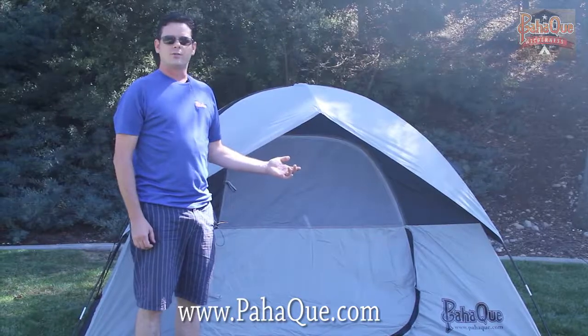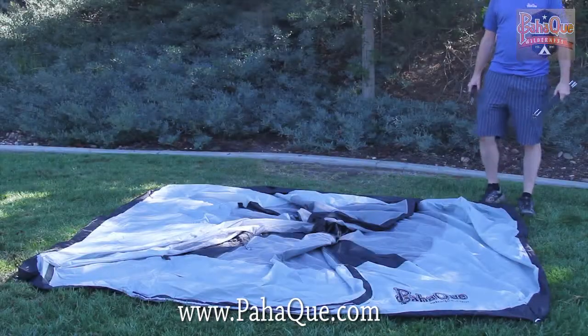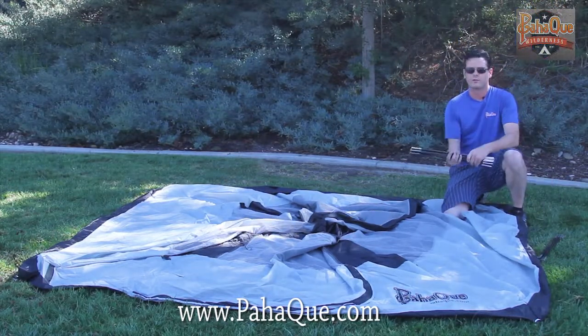Hi, I'm Jason with Pahake Boulderness and today we're going to show you how to set up our brand new Rendezvous four-person tent. This tent has two poles for the main structure of the tent — very simple — and they cross each other in an X pattern on the roof.